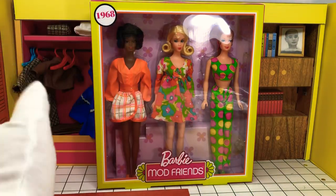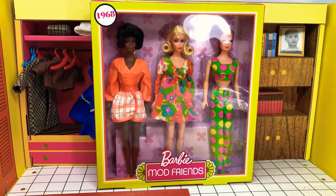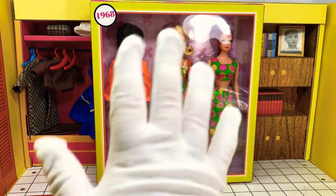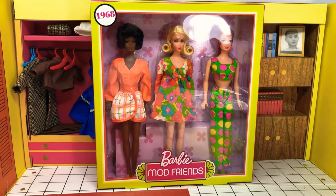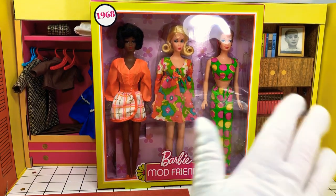Not just because of representation, but because I like how she looks in some of the fashions. And I do want my channel to be a little less white. The second reason is that it does come with a few mod fashions, which I thought we could look at, and this would give me a couple of mod dolls that I could put some mod fashions on.